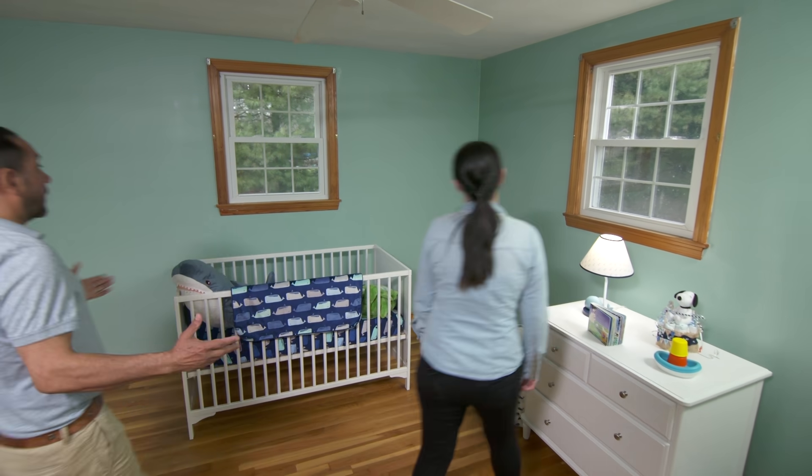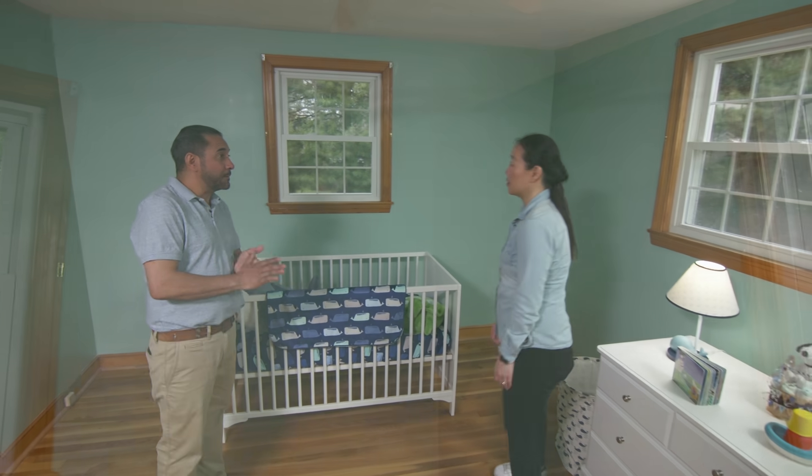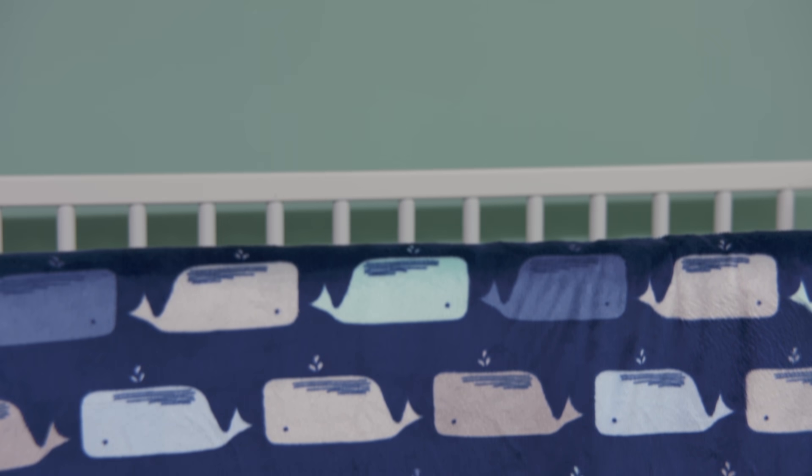Ava, I love this room. What do you think? I think it looks amazing — it's exactly what I was looking for. Thank you so much, Mauro. Thank you very much.